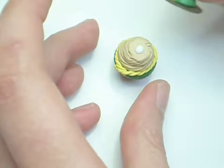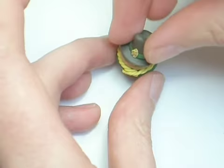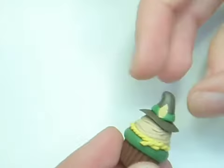I made a little hat and just used some TLS to help secure it. Then I mushed the brim of the hat down so it gets all wibbly wobbly.